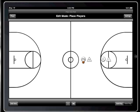Hi, I'm Darren, and I'm going to show you some of the newest features of Playbook Basketball for the iPad, available on the App Store.